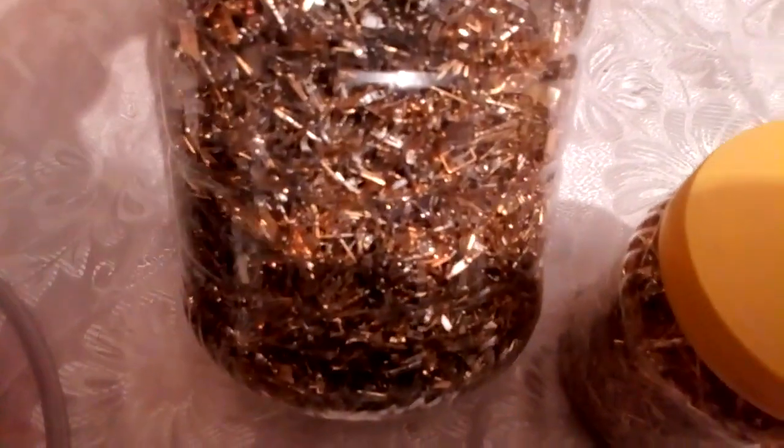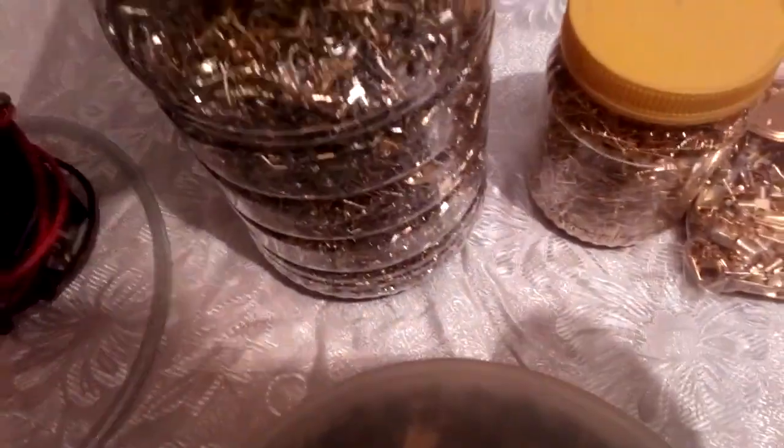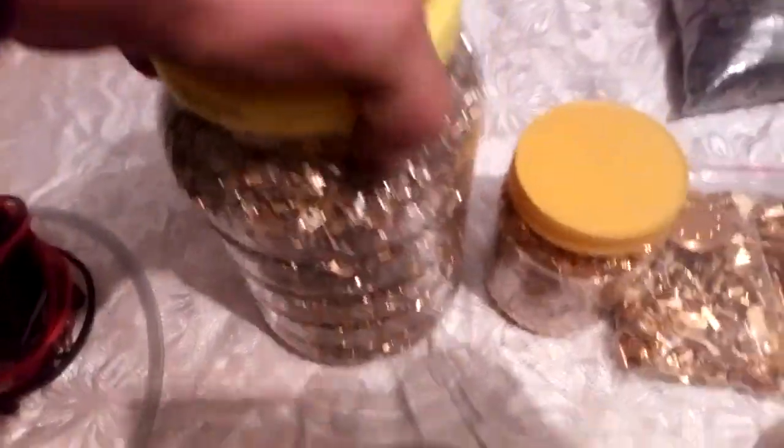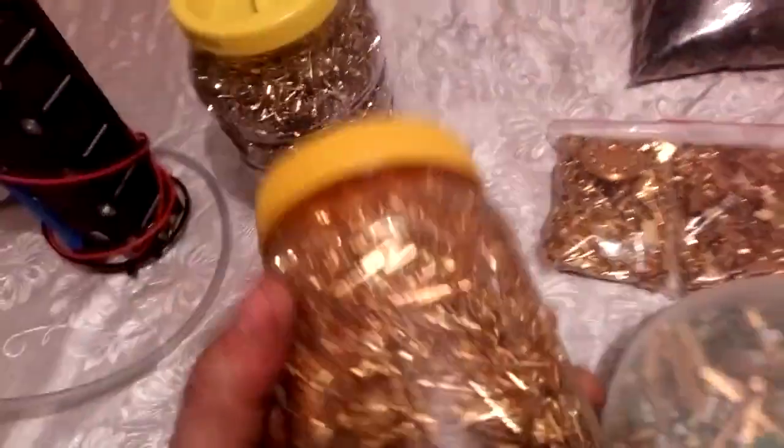And we got some pins - this is a mixed lot of pins. It's solid, not bad. Here's plated gold - I don't know yet how much, I think about five kilos. And we got some better quality pins, these are fully plated pins.